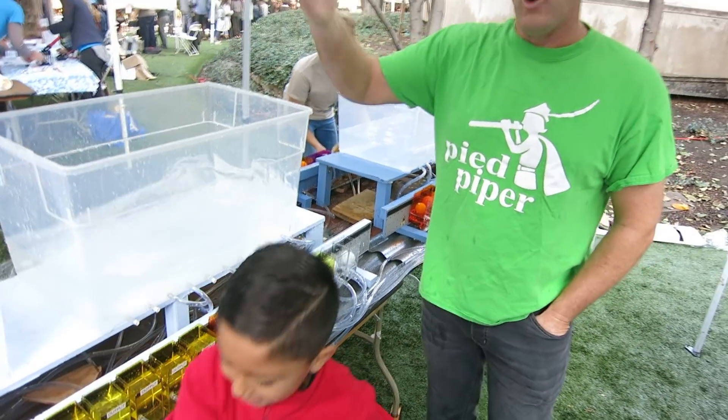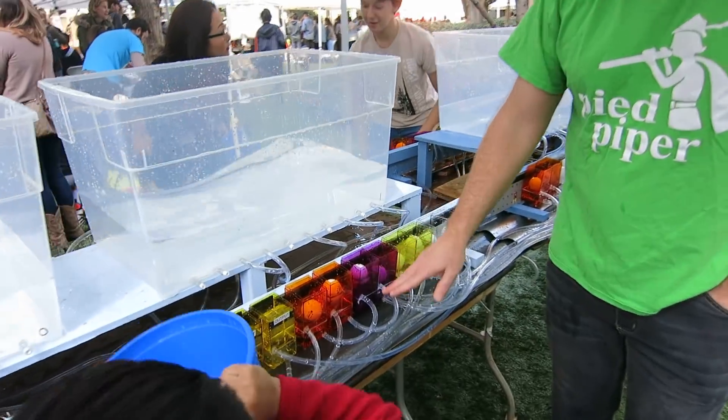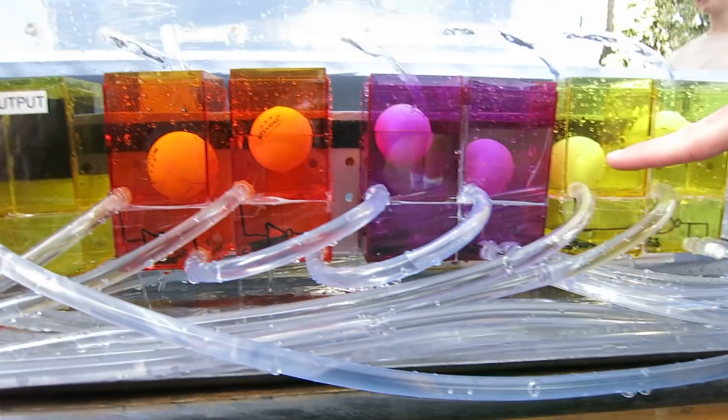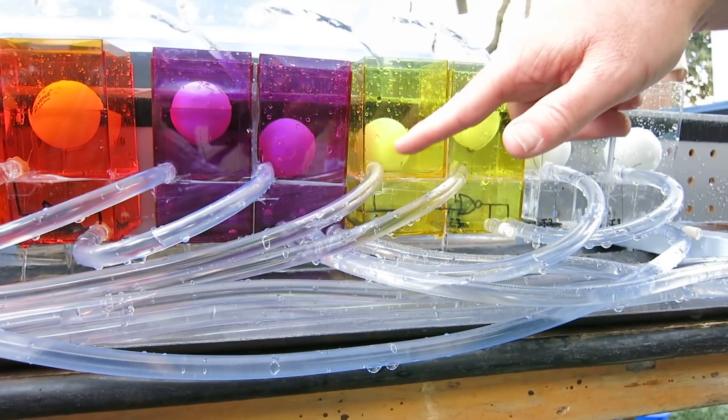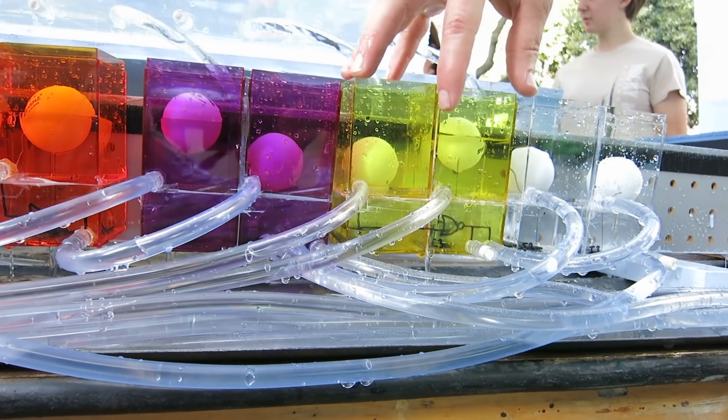The logic ripples from the low bits to the high bits. It uses a transistor — this is an analogy of a transistor, implemented with this rubber ball and this flap here. When water shows up at the input, the ball rises and the flap opens, so this performs a logic function — this is a NOR gate.